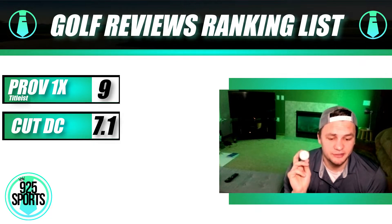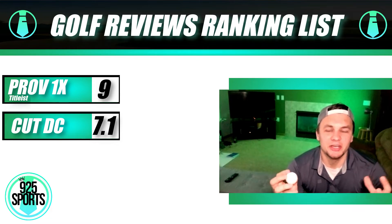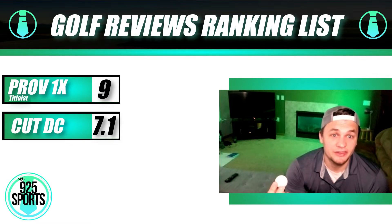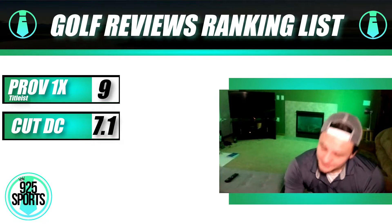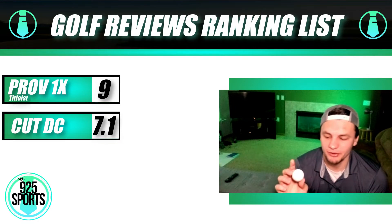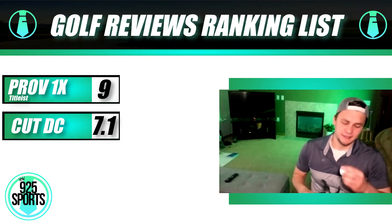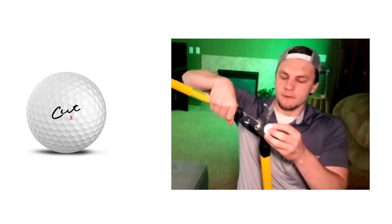The Cut DC golf ball is $30. Cut golf made their name by having value golf balls that were just as good as other golf balls. But for $30, when I can get Titleist Pro V1s for about $10 more, it's tough. There are other quality golf balls we'll be testing in this $30 price range that we can commit to a little bit more. But let's cut it open and see what's inside.